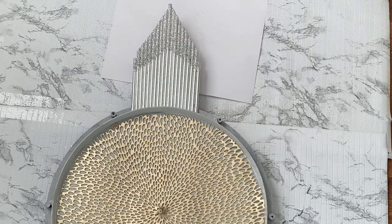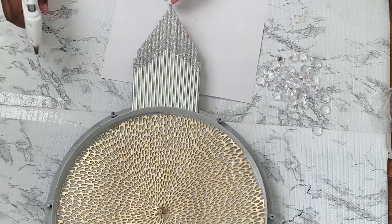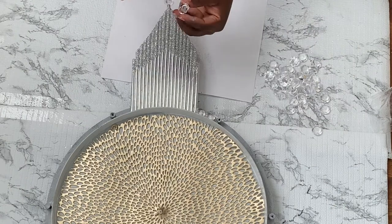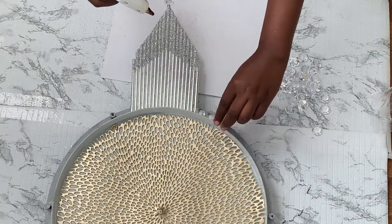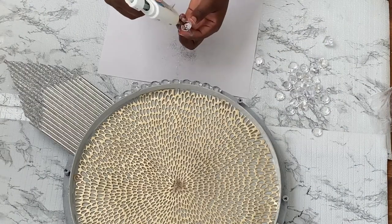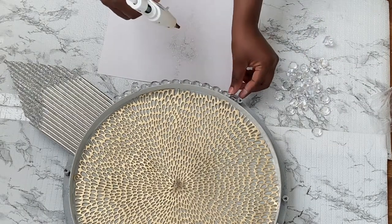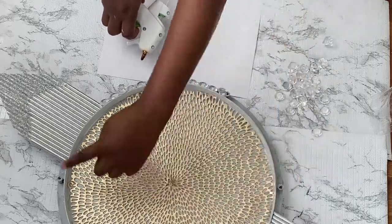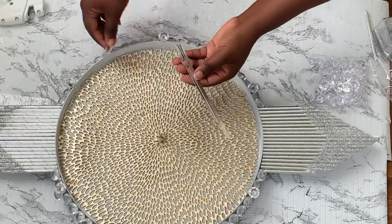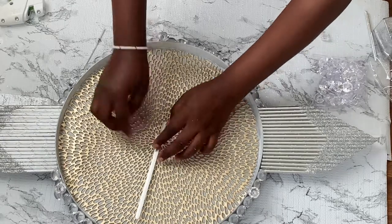As I continue to make this clock more beautiful, I'm using some acrylic gems and I'll be gluing them all around the outer circle. This is what it looks like so far. I'll go ahead and add the hour hand, the minute, and the second hand before I go ahead and add some numbers.